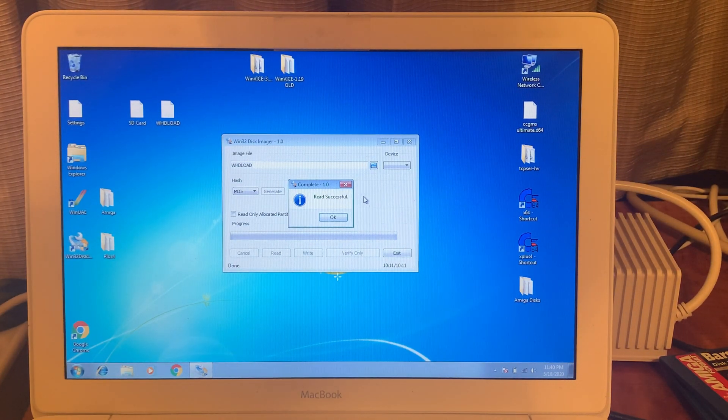That took roughly about 10 minutes — it wasn't too bad — and it's quite a large image. This is an old computer, although as you can see in Windows 7 it's actually a MacBook running Boot Camp, so it has macOS and Windows 7 on it. I use Windows 7 primarily for the emulator stuff.